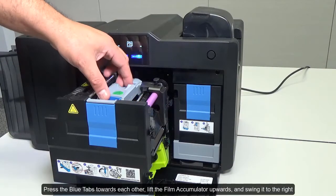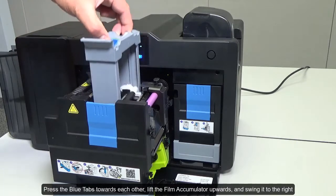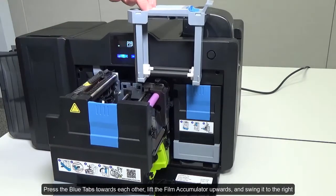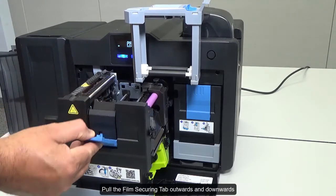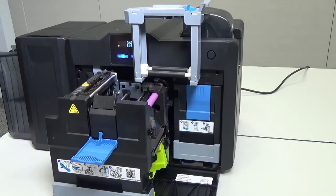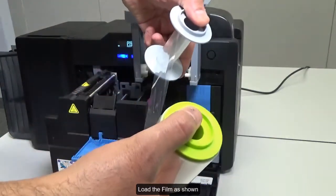Press the blue tabs towards each other. Lift the film accumulator upwards and swing it to the right. Pull the film securing tab outwards and downwards. Load the film as shown.